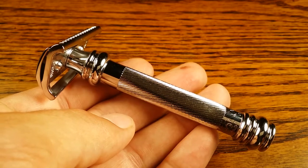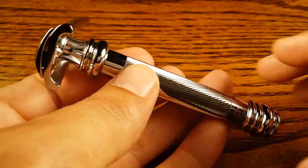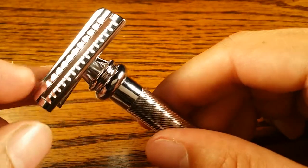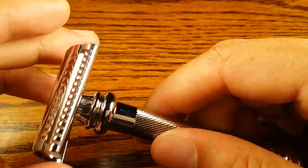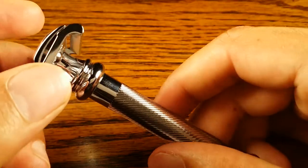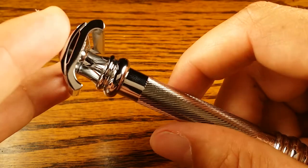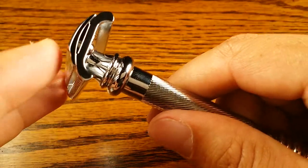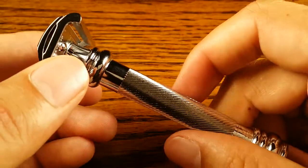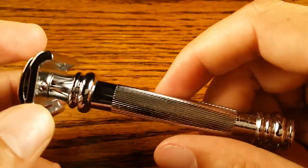Hey guys and welcome to primandprep.com. Today we're going to be reviewing the Merkur 39C, aka the slant sledgehammer, and it's called that because of the slant head — you can see it goes from upper left to bottom right on both sides. And its younger brother is the 37C, which I've done a review on in the past. Just like the 34C and the 38C are little brother and big brother in the Merkur family, the 37C and 39C are the same.